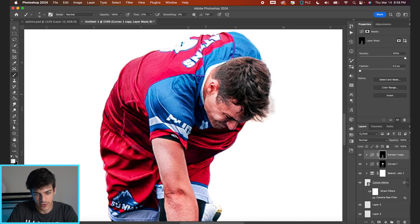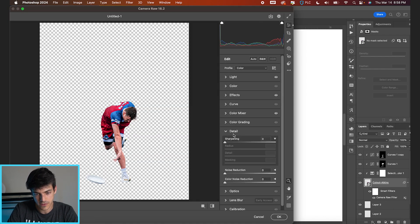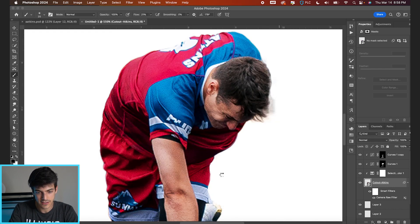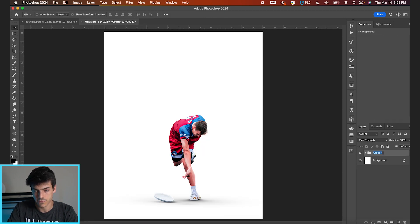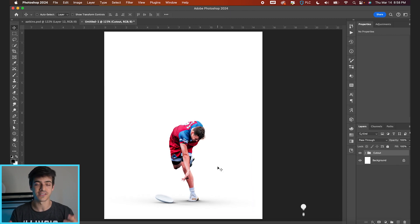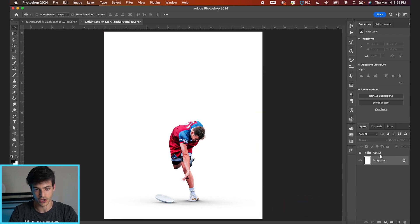It's a pretty noisy cutout — there's a lot of grain naturally in him. Let's go back into Camera Raw filter and denoise a little bit. We can also shrink him down so it's not as noticeable. Bring up the noise reduction to something like 27 — that feels good, a lot smoother looking. Now let's group this whole thing into its own folder, call it 'cutout,' and shrink it down ever so slightly. Already you can see this is the basis of a really clean looking design just with the cutout alone.